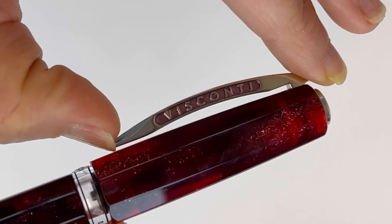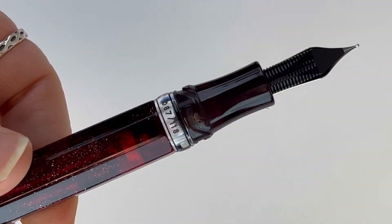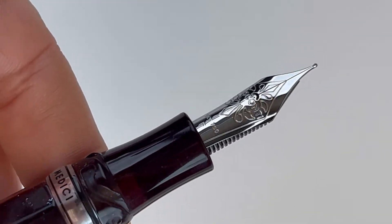You'll also see the Visconti logo on the crown of the cap and the very popular bridge clip. You have the hook lock safe system on the cap that Visconti is well known for, and your 18 karat gold nib, which is plated to match.